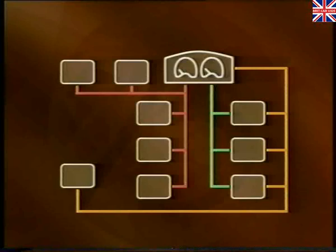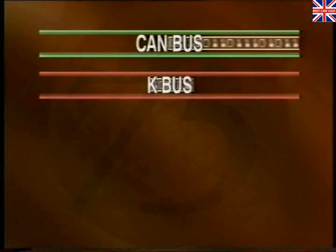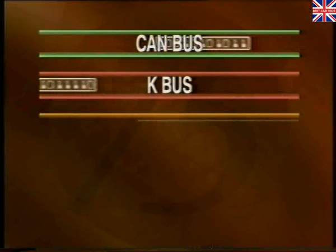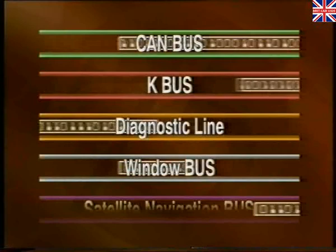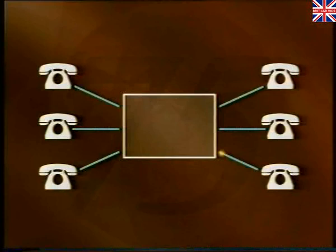The Rover 75's ECUs are all linked by three bus systems. The name 'bus' is used simply because messages are transported around the car. This section of the video concentrates on two of these systems, namely the CAN bus and the K bus. A little later in this section, we'll also look at the diagnostic line and two smaller stand-alone bus systems, namely the window bus and the satellite navigation bus. The bus systems vary slightly, but it may help you to think of them working in a similar way to a telephone conference network.